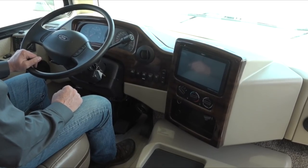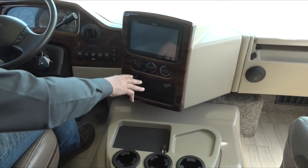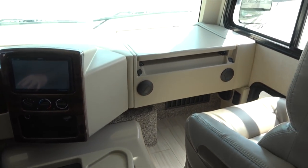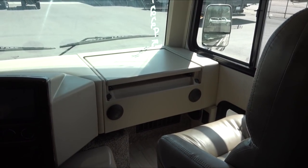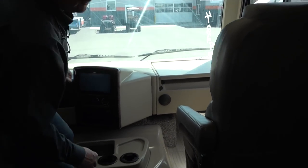You don't want to have to brake the whole way down the hill. You also have some charging outlets up here — 12-volt outlets, etc. — and a little workstation/computer station for the passenger.